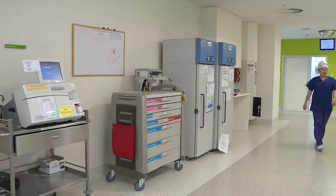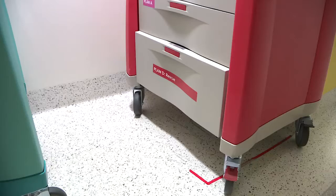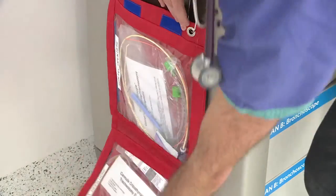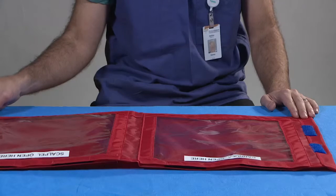This video demonstrates the can't intubate, can't oxygenate equipment pack at the Royal Children's Hospital Melbourne. The pack itself has been designed to allow storage flat in a drawer or hooked onto the side of a trolley using the eyelets on the side. The pack's contents can therefore be checked without having to remove it from its hooks.